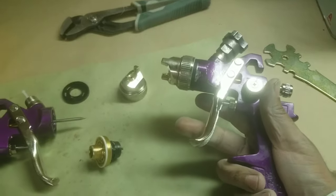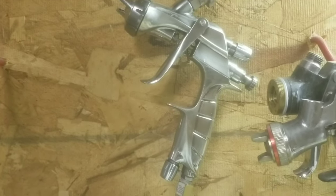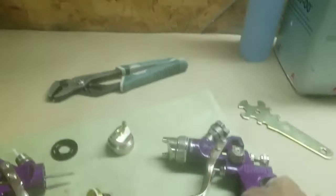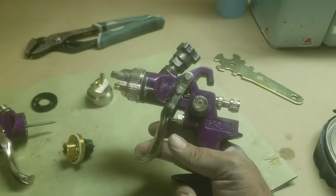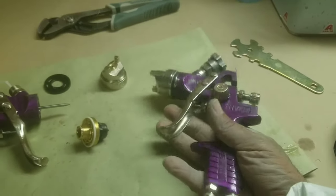Will this atomize paint in the same manner as the $1,000 Iwata Supernova? No. But will it atomize paint where you can get a very decent paint job? Yes. I bought these for primer and for base coat.